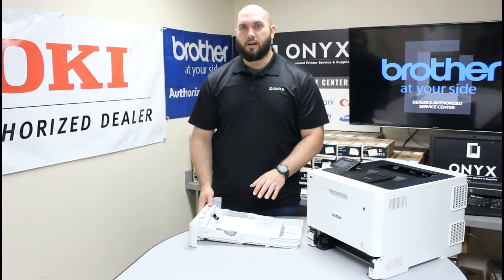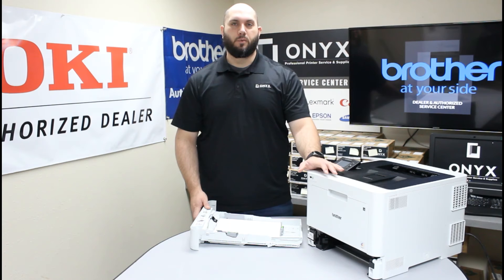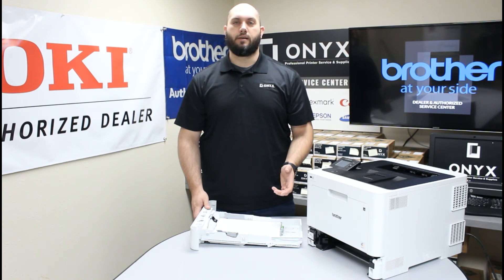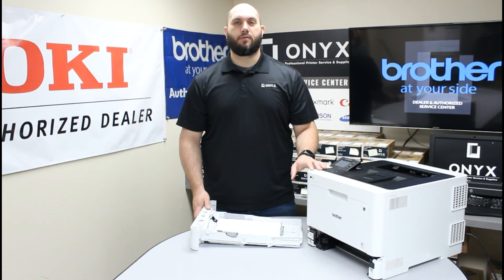If none of those tips are helping and you're still getting consistent paper jams, and you've had the printer for a while and used it pretty heavily, there's a good chance your rollers are worn out and need to be replaced. It's a normal maintenance issue — just like having to replace tires on your car. The rubber rollers wear out and need to be replaced, so if you've never had the printer serviced or you use it really heavily, the rollers probably need replacing.